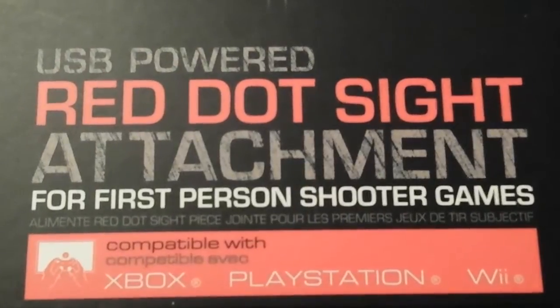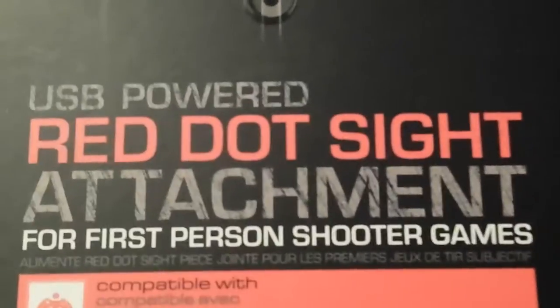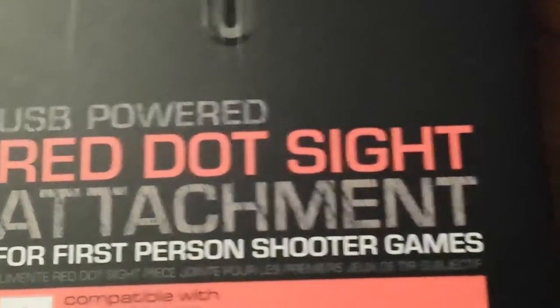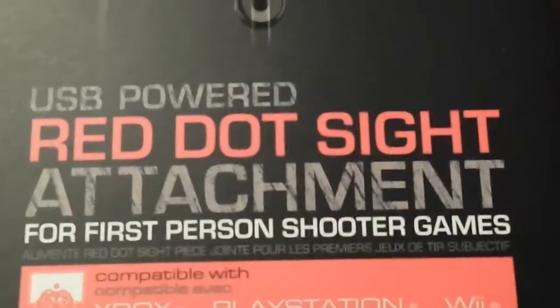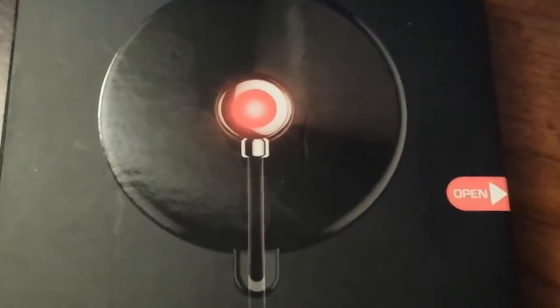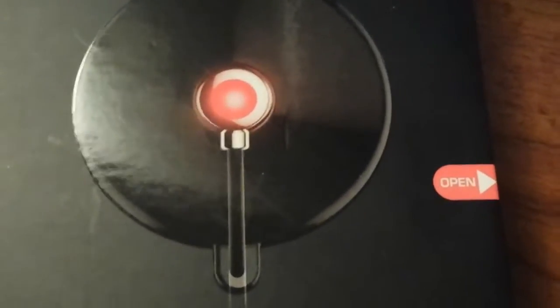It says it's compatible with Xbox, PlayStation, and Wii. However, I don't see how it wouldn't be compatible with anything — I would imagine you'd be able to use it on your PC as well. Because it's just a little strip with an LED on it. I don't know why you would use it on PC, but whatever helps you get the advantage, I guess.